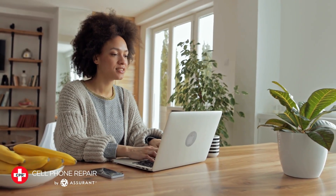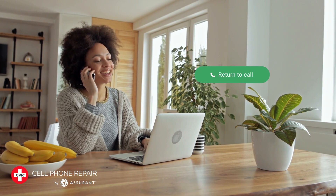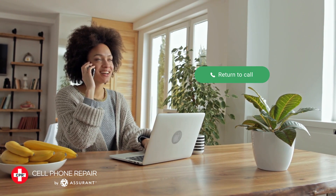And that's it! With these simple steps, you can set up your Android phone to wait on hold for you, so you don't have to waste your valuable time listening to hold music!